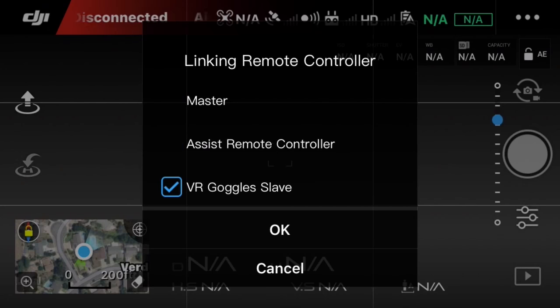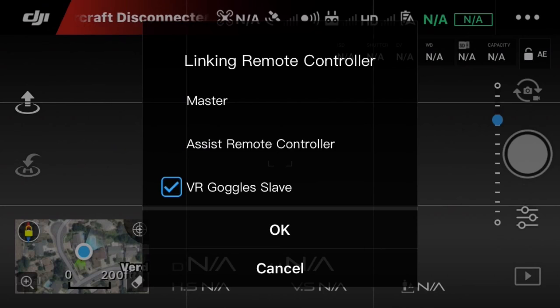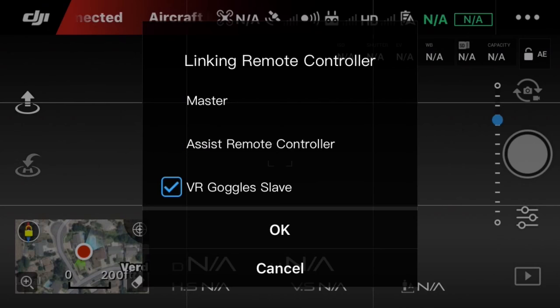The next item is the VR goggles. There's an option there — they haven't released the VR goggles yet, but I just want to show you that. It seems like something that's going to be coming up real soon for us to try out.